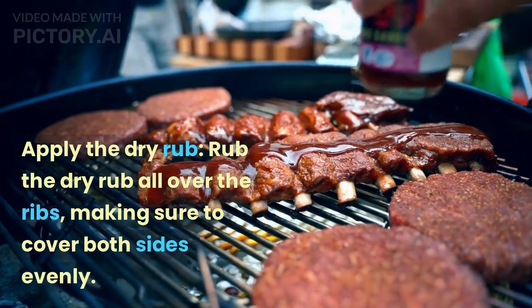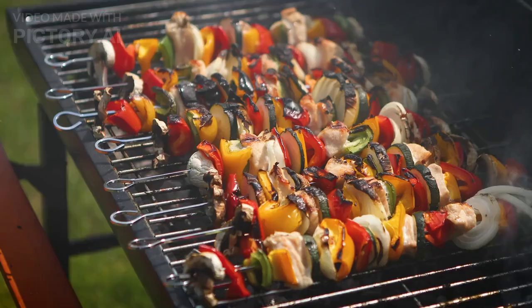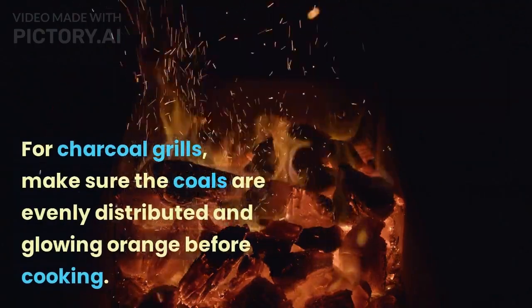Apply the dry rub. Rub the dry rub all over the ribs, making sure to cover both sides evenly. Use your hands to press the rub into the meat. Preheat the grill. Preheat your grill to medium heat for about 10 minutes. For charcoal grills, make sure the coals are evenly distributed and glowing orange before cooking.